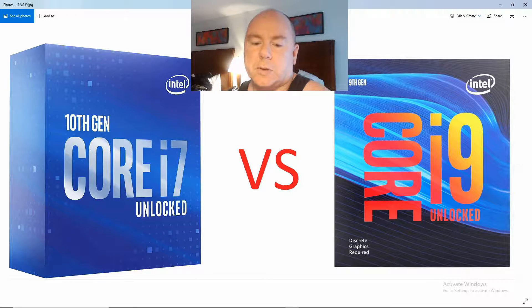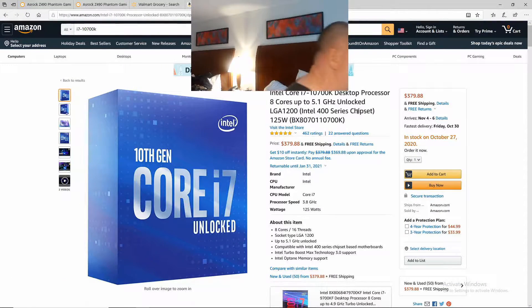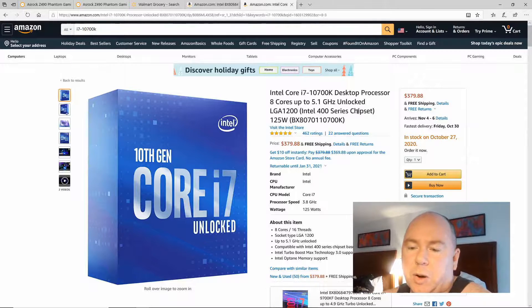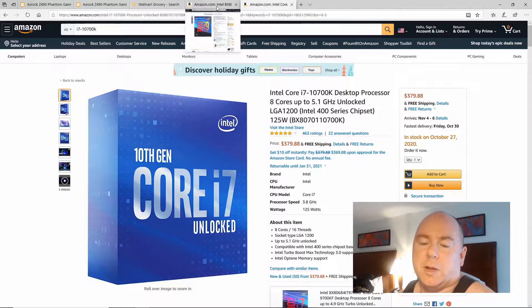The first thing to take a look at is price. So the i7-10700K — you see the price there — $379.88. This is an 8-core, 16-thread processor, and max turbo is up to 5.1 GHz, which means only the first two cores actually see that. You can overclock this easily to 5 GHz, and with a little more effort, 5.1 GHz. You need a Z490 motherboard to get the most out of it, but it will run on other 400 series motherboards.